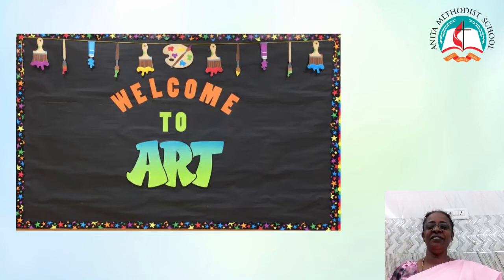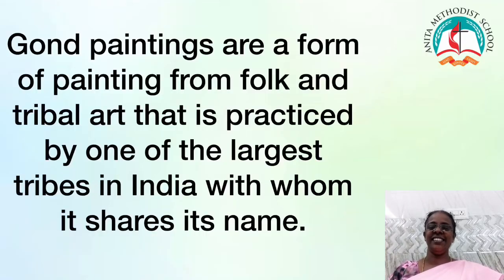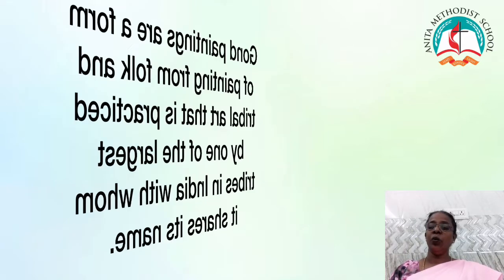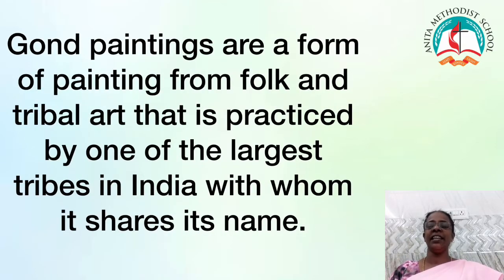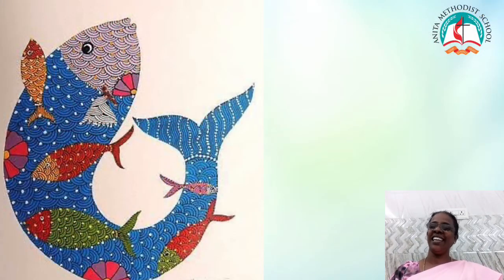Now, we are going to learn a new art called Gond Art. Gond paintings are a form of painting from folk and tribal art that is practiced by one of the largest tribes in India, with whom it shares its name. There are some of the Gond paintings in which you can see a lot of creativity.